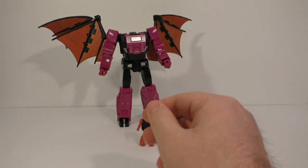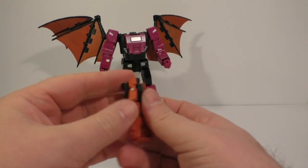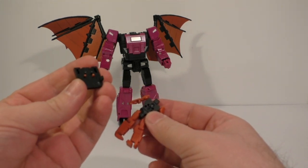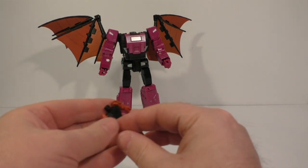Looks good enough. And you've got the little headmaster — the face falls off all the time. It has a really hard time staying in there. I'm probably going to end up having to glue it, so yeah, there's that issue.